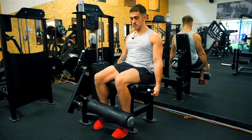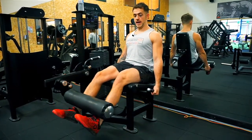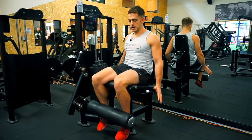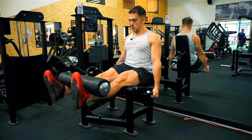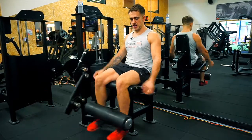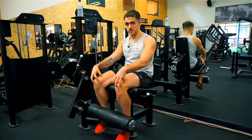Another thing I see is people throwing their weight up and not quite getting to the top, usually because it's too heavy on the stack. Pick a weight suited to you. Also, not waiting at the top for a second — it's going to help stabilize your knee joint, it's really good for that as well.